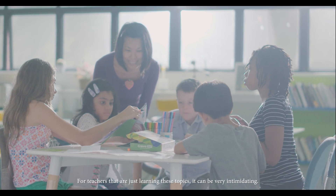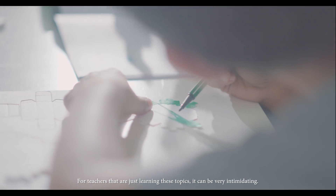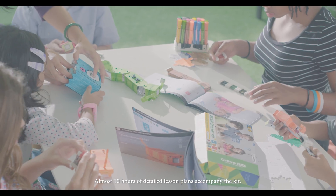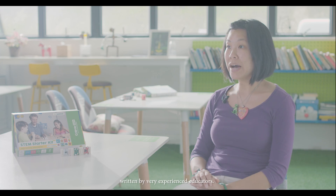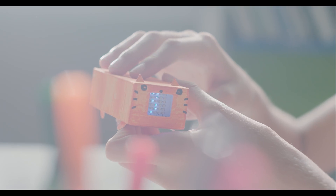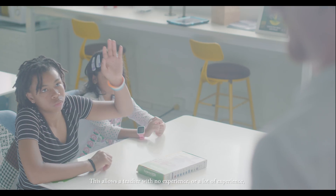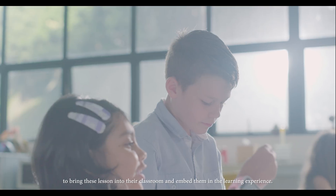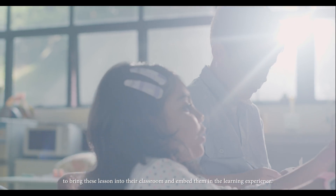This is also accessible to teachers. For teachers that are just learning these topics, it can be very intimidating. Almost ten hours of detailed lesson plans accompany the kit, written by very experienced educators. This allows a teacher with no experience or a lot of experience to bring these lessons into their classroom and embed them in the learning experience.